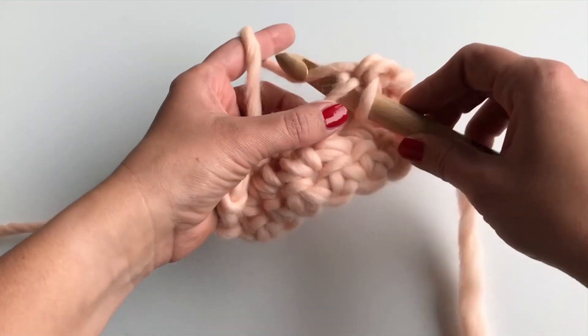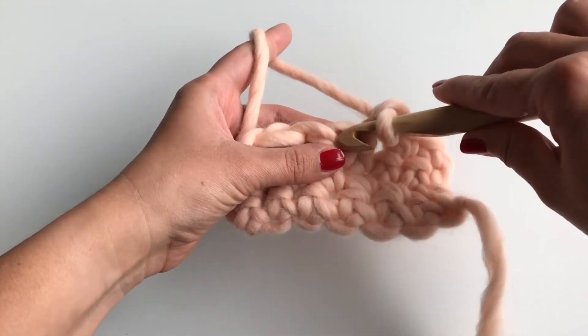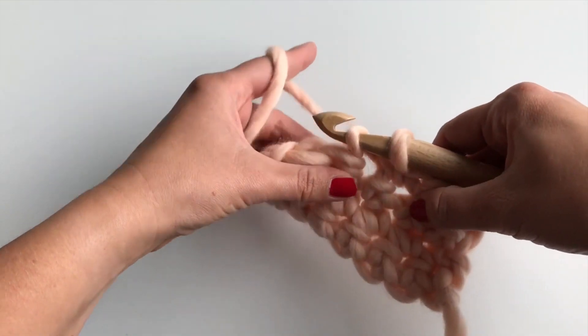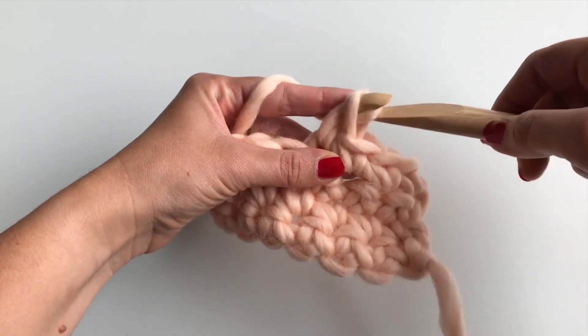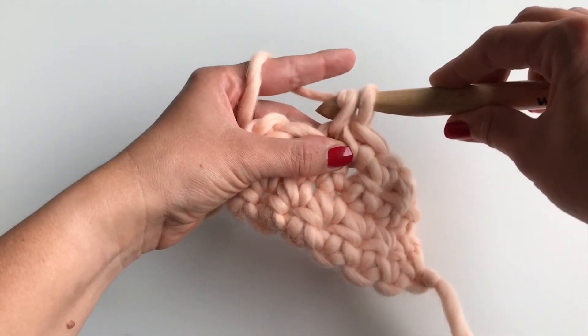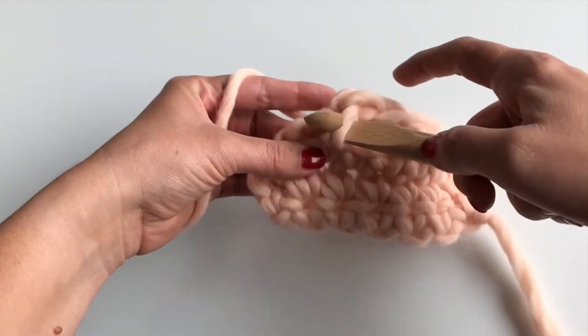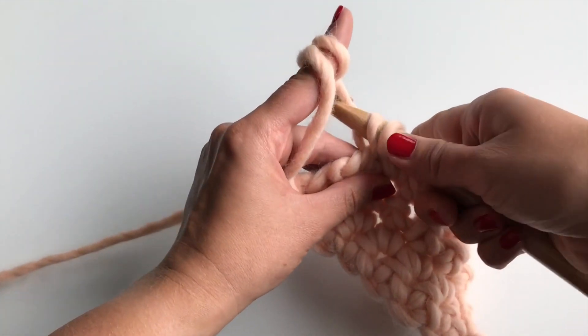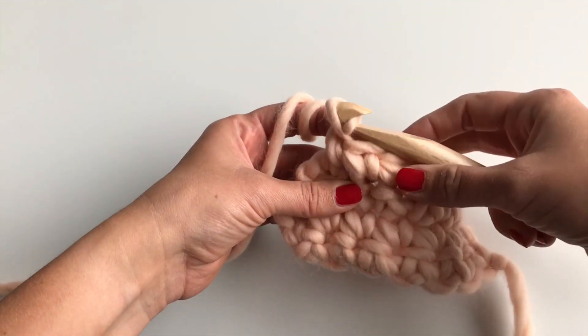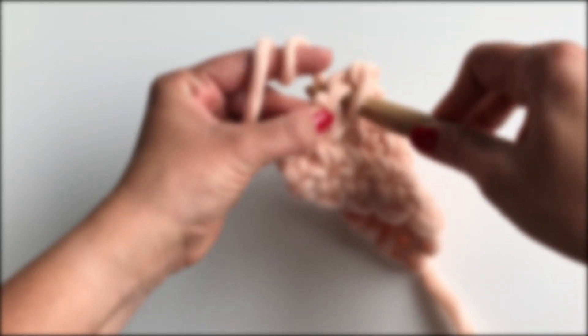Repeat the above steps until you have worked the number of stitches called for. As you can see, crochet stitches are built from the top. This is why you must work a certain number of chains at the beginning of each row to reach the height needed to work your stitches. Single crochet is one chain tall, so at the beginning of a row of single crochet you have to chain one. This chain counts as the first single crochet, so the following stitches should be worked starting with the second stitch from the previous row.